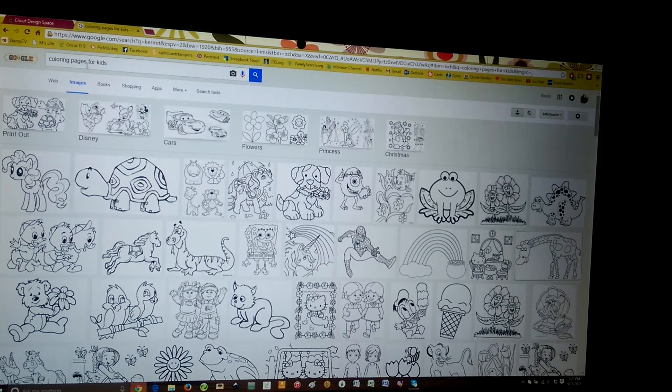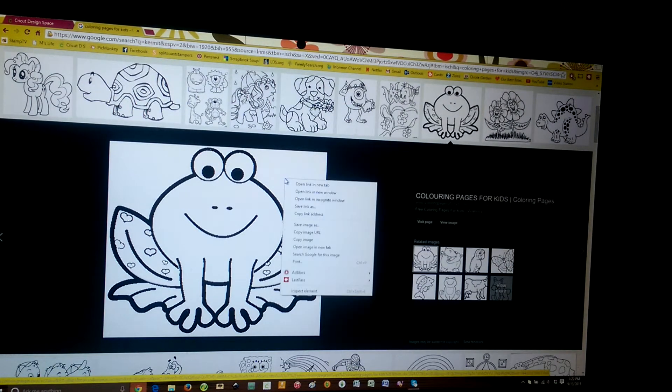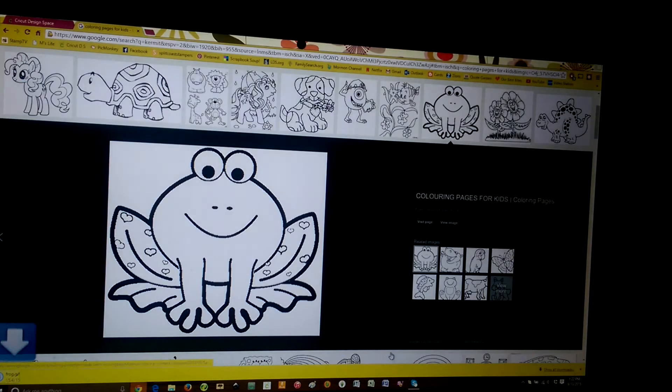First I typed in 'coloring pages for kids' and this is what is showing on my screen right now. I'm going to click on this little frog, then right-click and go to 'Save image as.' I want it to save on my desktop so I know where it's at, and I'm just going to call it 'frog' for ease of finding it. Then we're going to hit save.